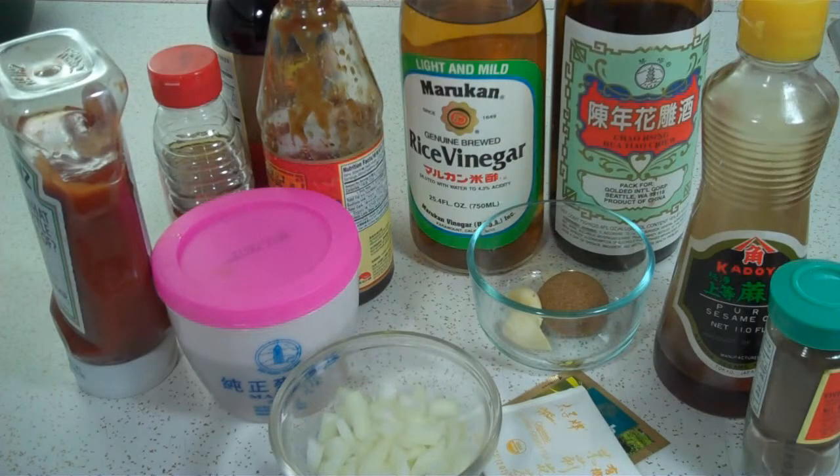This month's challenge involves cooking with tea. For this month I'm going to work on Chinese braised glazed spare ribs infused with tea.